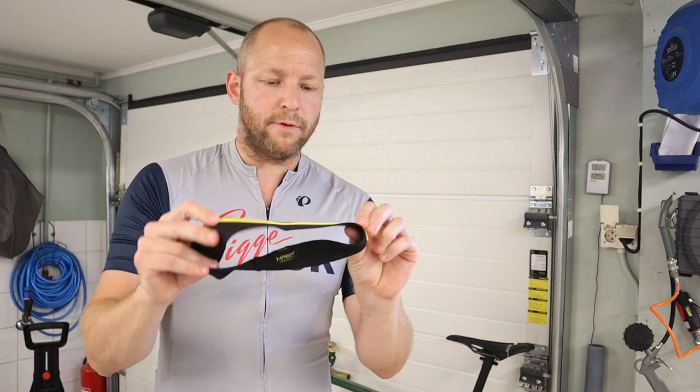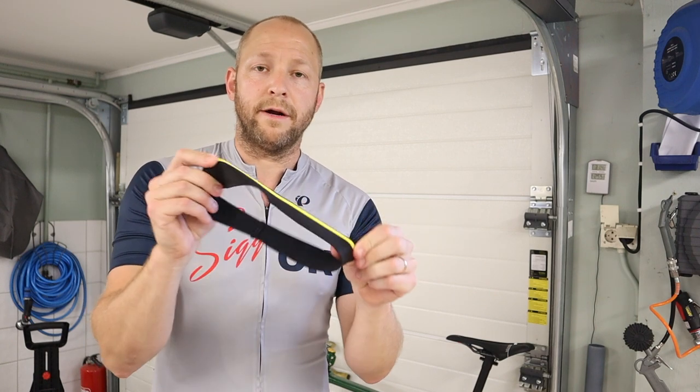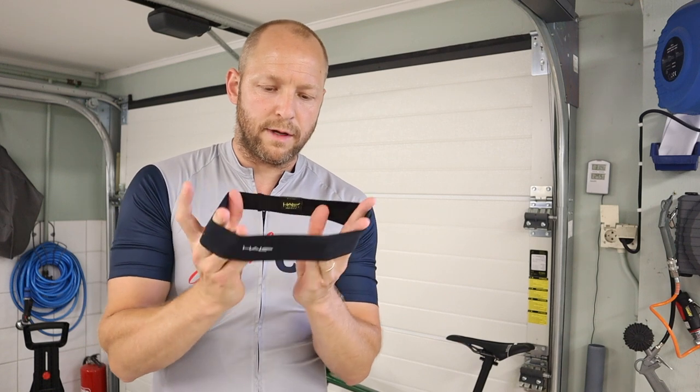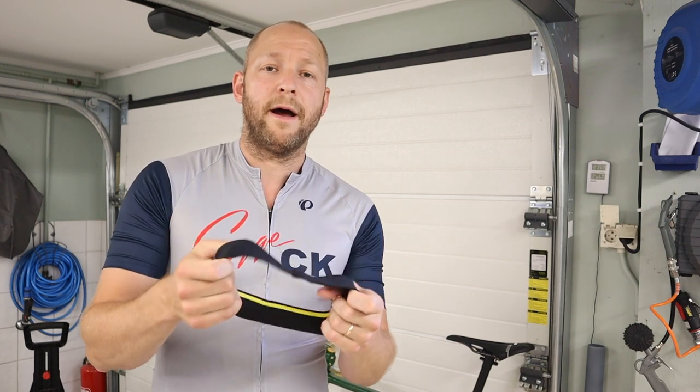It's got this rubber sort of seal here on the inside of the band. It's not very thick — it's kind of nice. So I'm gonna do a little review here now.